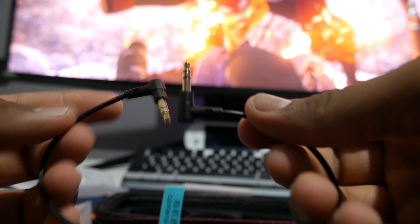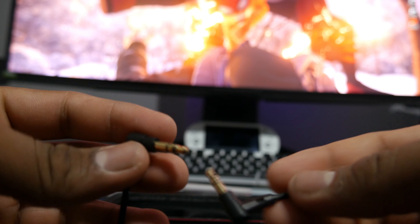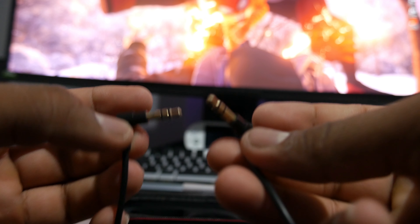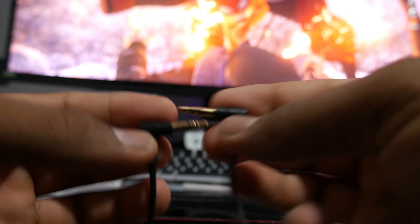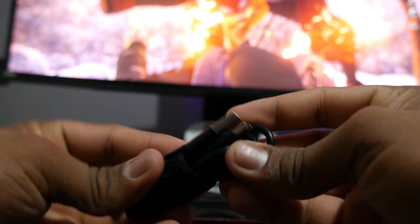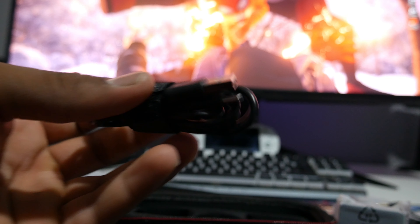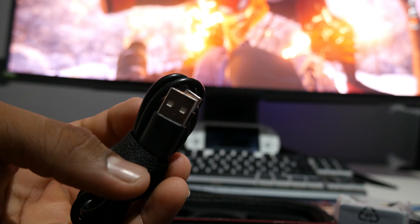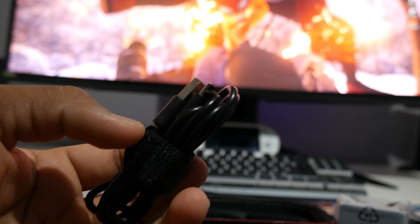Next is the 3.5mm audio jack — you connect it to the camera and the receiver. And there's another USB Type-C to Type-A cable for charging. So two cables total, one for each device. I'm happy they included two so I can charge both at the same time.